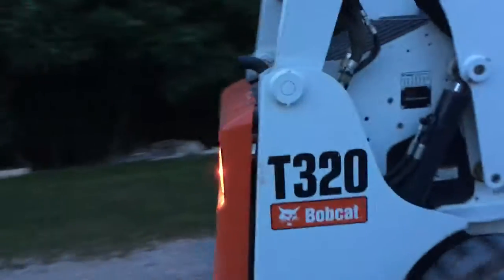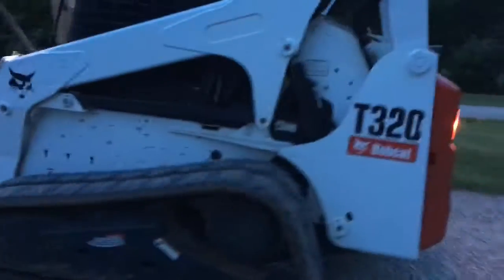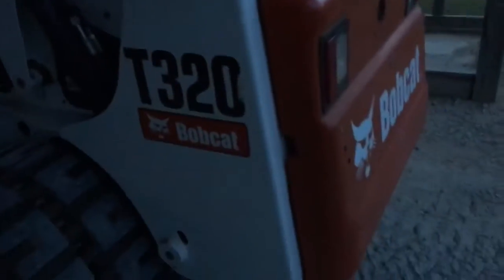One more thing I forgot to tell you - we changed the lights on this machine. There are the front ones; let me spin around and show you. We got bulbs to replace the rear back door lights. Look how bright those things are - you can't really see the color but they match the front and they're a lot brighter. They make nice backup lights - better than the OEM ones. We went to O'Reilly's and got them. Makes it a lot brighter and it matches the front, so that's just a little tidbit about that.